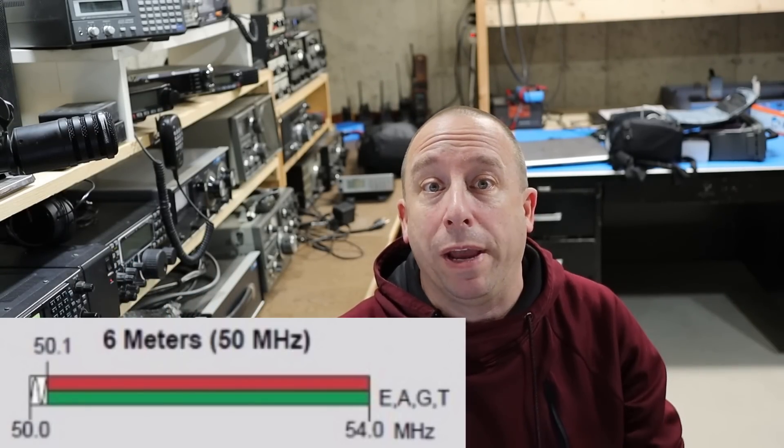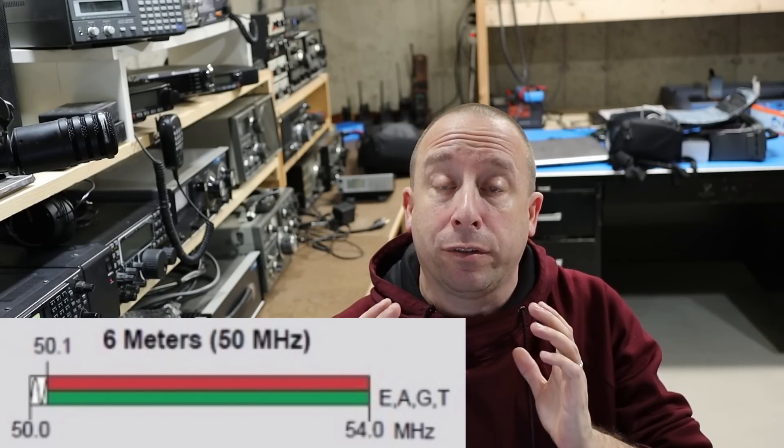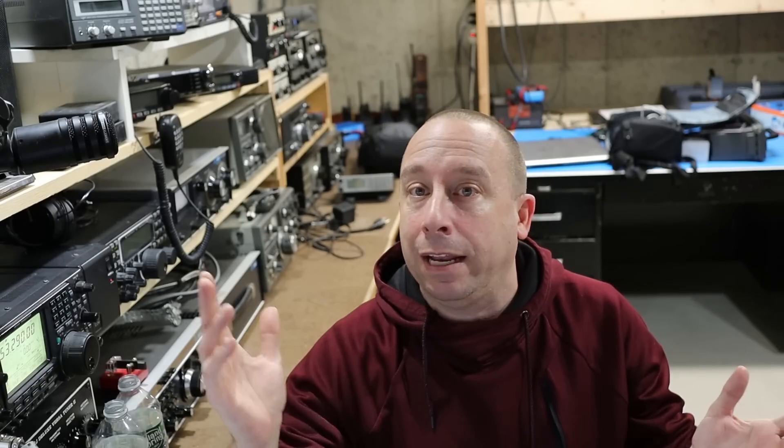Six meters is also a pretty wide band, covering about four megahertz worth of spectrum, so there's plenty of room to spread out and do whatever modes you want. Just like many ham bands, there's a CW and data portion down low right around 50 MHz, and then there's plenty of room for sideband and even AM. And at the top of the band there's plenty of room for six meter repeaters, and we're going to take a look at those too.